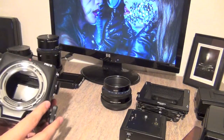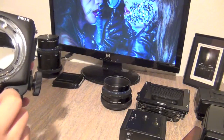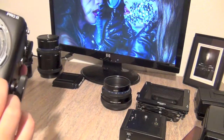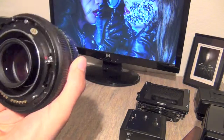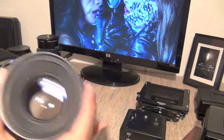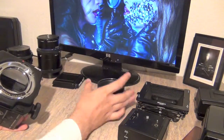This is the auxiliary electronic shutter release contact. This communicates with the lens, because the lens has the shutter inside. The lens has to tell the camera to shoot, and this is the way they communicate.